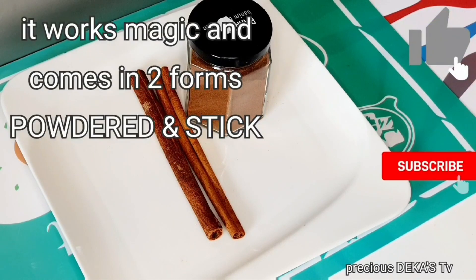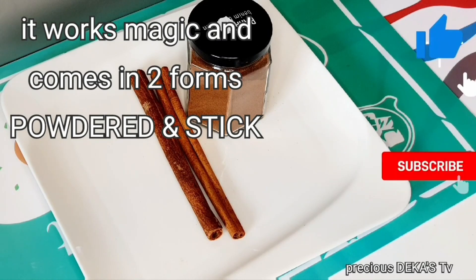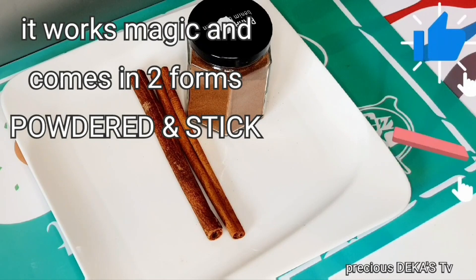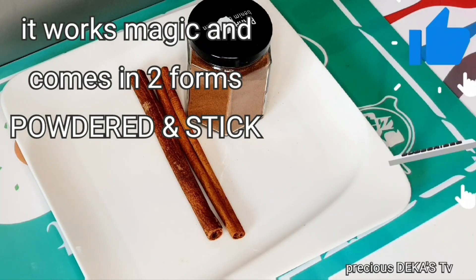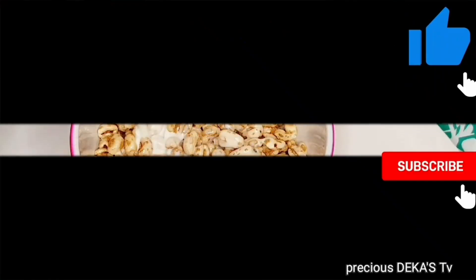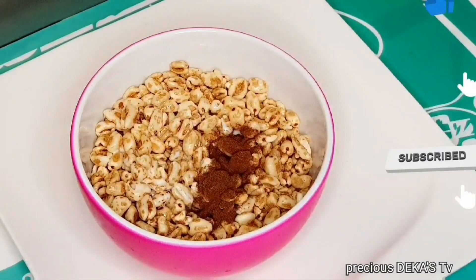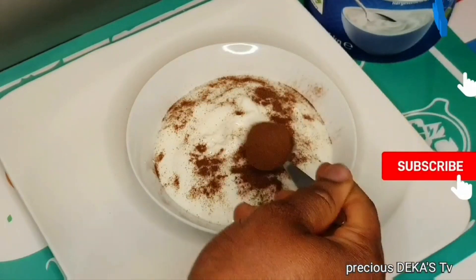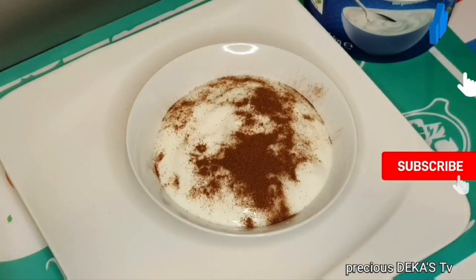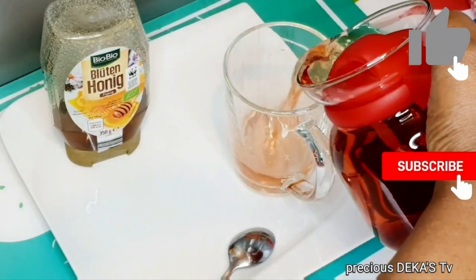Cinnamon works magic and it comes in two forms: the powdered one and the stick one. I'm going to show you different ways I enjoy my cinnamon. You can sprinkle a half teaspoon of cinnamon in your cereal and have that as breakfast, or a half teaspoon on your yogurt, adding your fruits and enjoy.